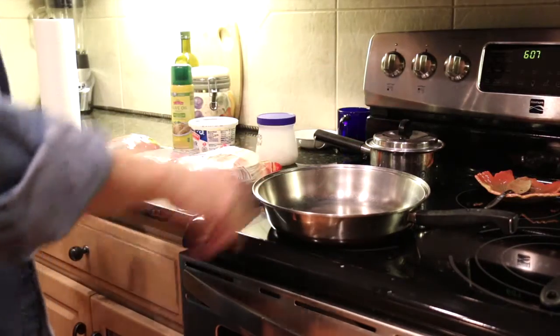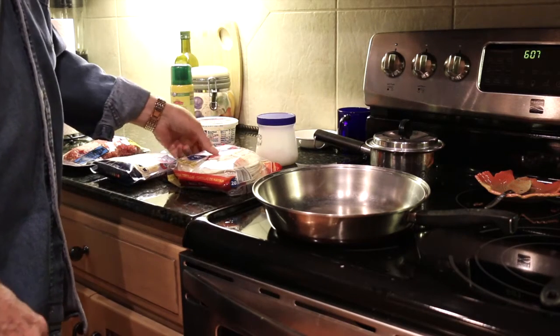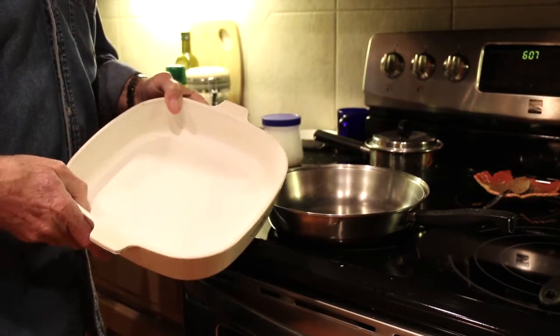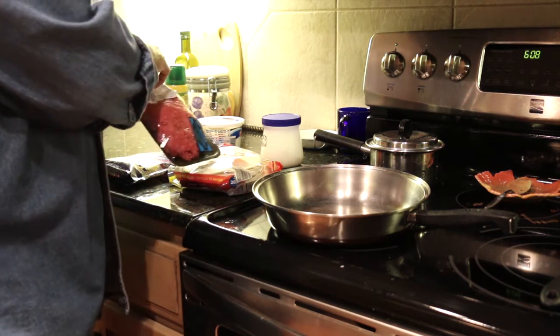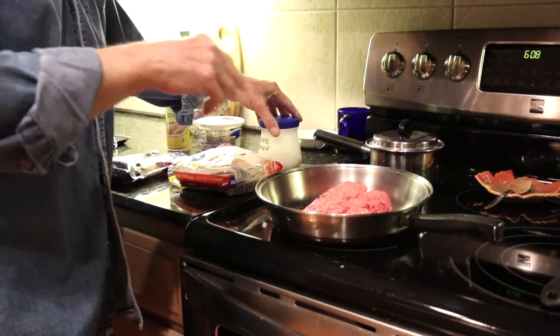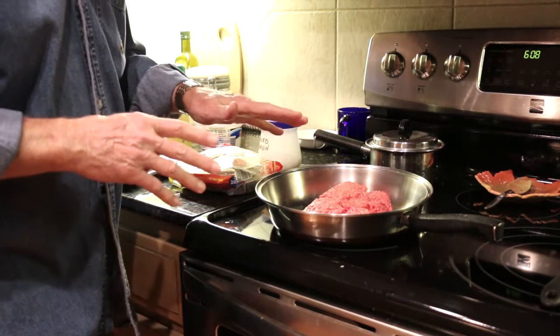We're going to need a skillet, a spatula, about a pound of hamburger, a little bit of shredded cheese, some flour tortillas, some diced onion, some sour cream if you like that. We're going to need a little bit of olive oil to put in our baking dish when we put these in the oven after we get them assembled. What I'm going to do first is get this hamburger started in the skillet and get it browned. I'll also put in some of the diced onion and let it cook in there with the ground beef.